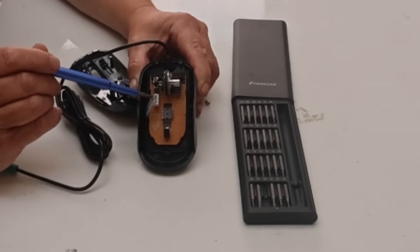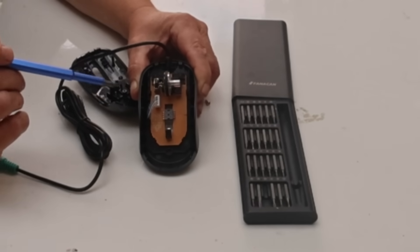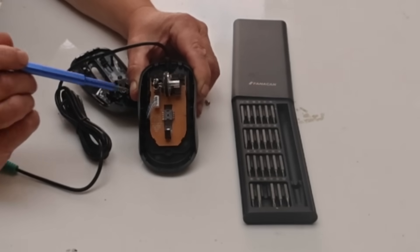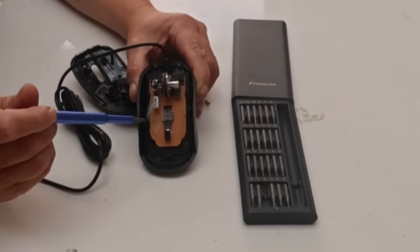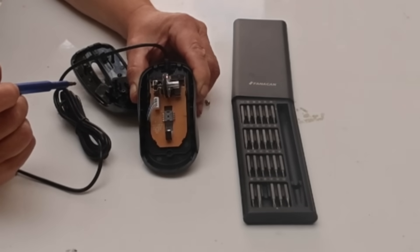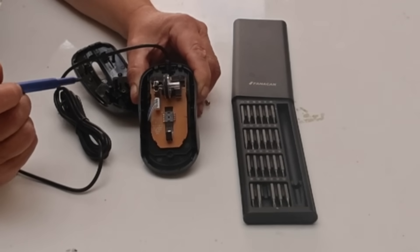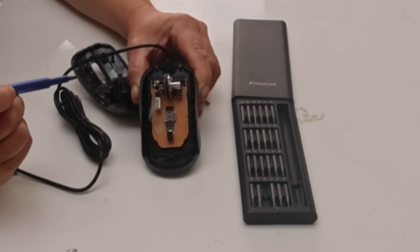Down those wires, there's a power supply obviously, but the data sent is the change in X and the change in Y. What we really need to do is get into this and get to that change in X and change in Y, because that will give us a way of creating a sensor to detect the change of movement of our friction drive.